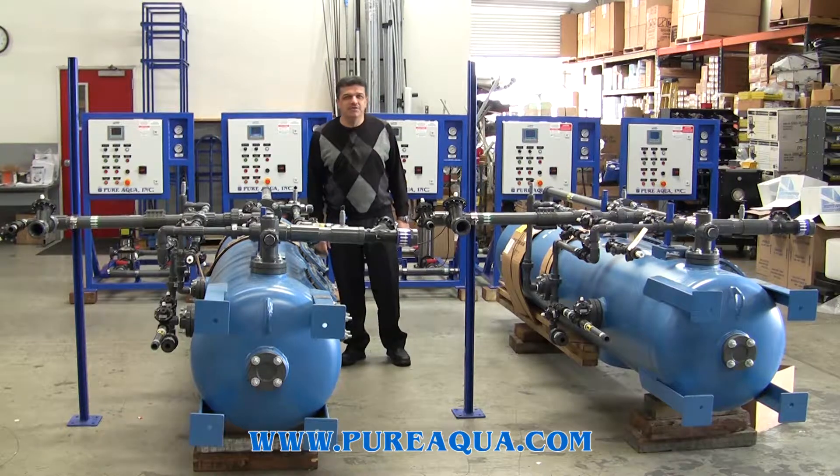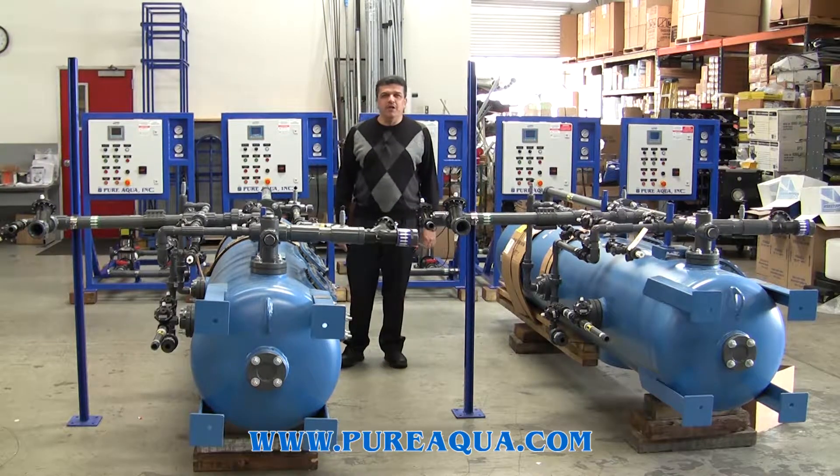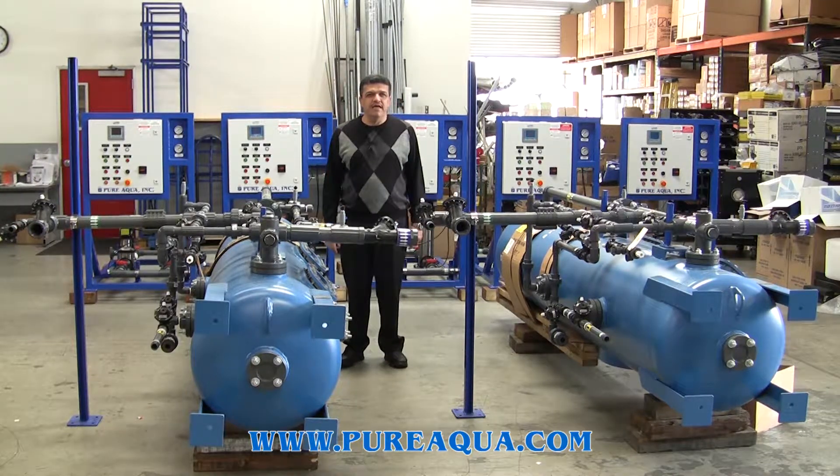Good morning. Today is Tuesday, January 10th. We are at Pure Aqua's headquarters in Santa Ana, California.